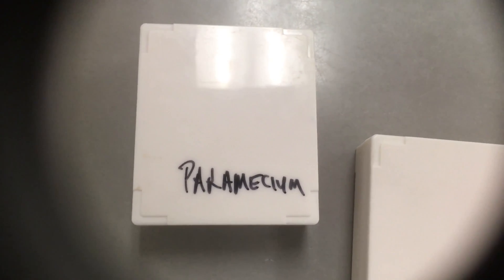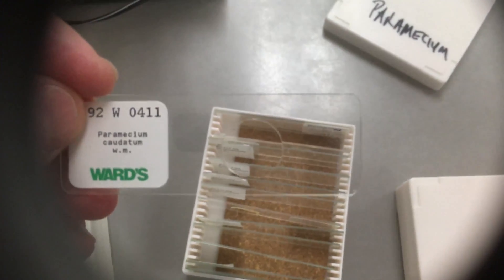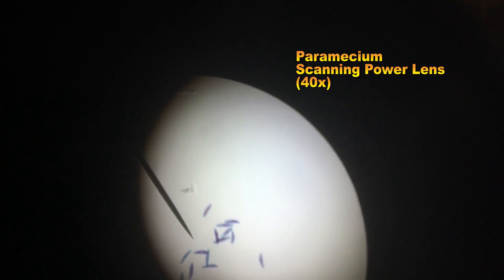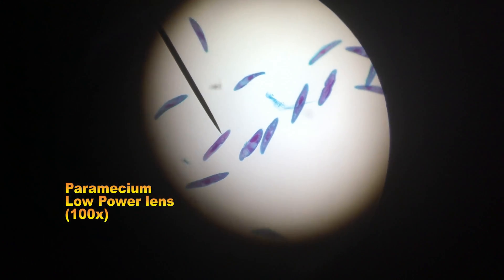Our next slide is the paramecium. Paramecium also lives in stagnant pond water and is a single-celled organism. Again, there are several on each slide. This is the paramecium as it appears on the scanning or 40x lens. This is the paramecium as it appears on the low power or 100x lens. Structures are beginning to appear visible.